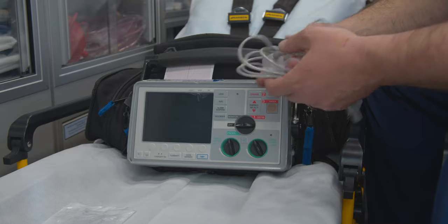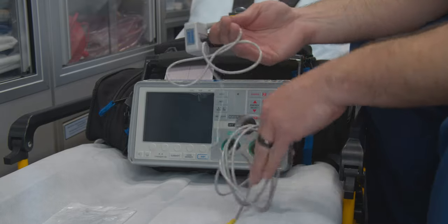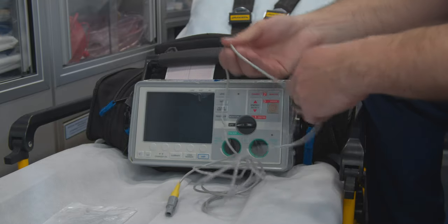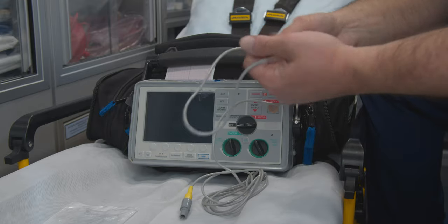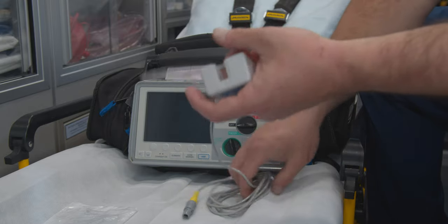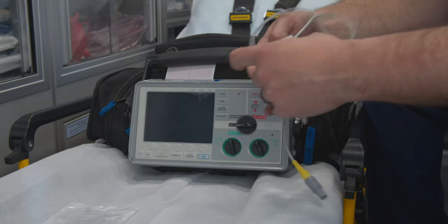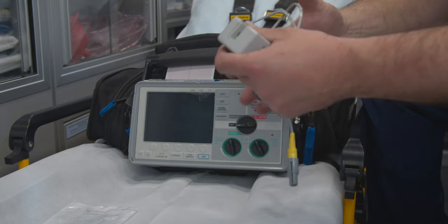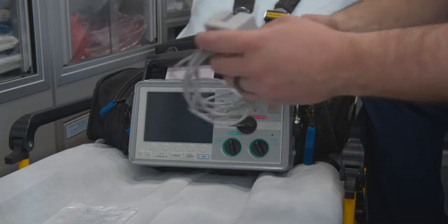We're going to be going through the end tidal CO2 monitoring. You're going to be using these on your more critical patients for sure. You don't need to use it for your trach patients that have chronically been vent dependent and had a trach for a long time. But if you have a recently intubated patient, or they're just much more critical, you're going to want to go ahead and use this as an adjunct to your care.